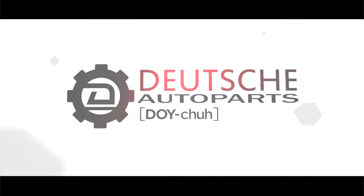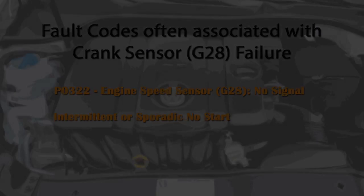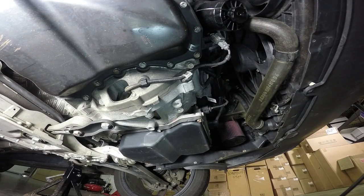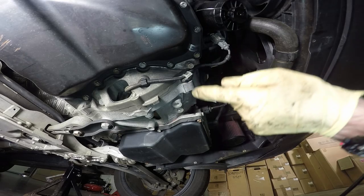Today at Deutsche Auto Parts we're going to be going over installation of a crankshaft position sensor on a 2.5 five cylinder engine. Once we have our vehicle up on jack stands we're ready to go ahead and look at where the location and installation of the crank position sensor would be on a 2.5.